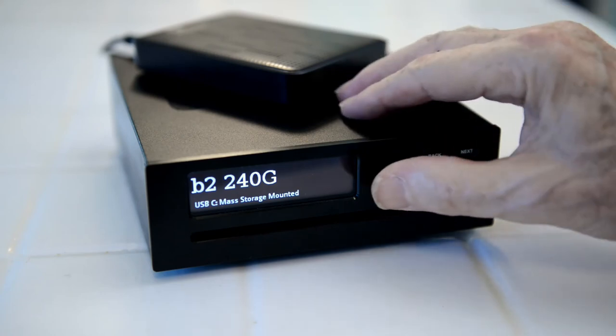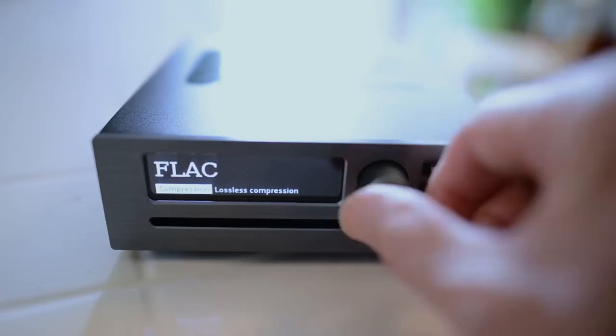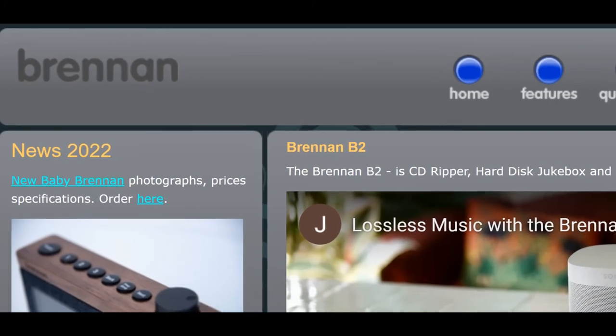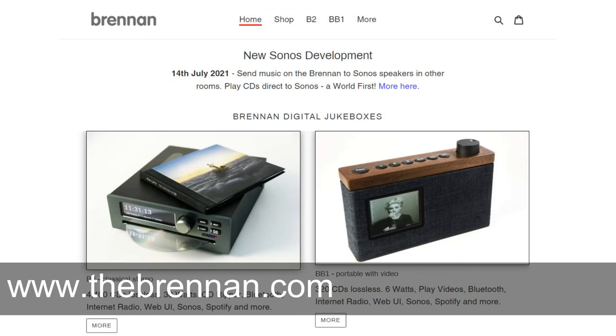Transfer music to the B2 from a USB hard disk. Back up to USB. B2 uses FLAC or MP3. B2 is available in 3 sizes and 2 colours. You can buy B2 from the Brennan website and we have a shop on Amazon. There is a no quibble guarantee. Order today and find out for yourself.